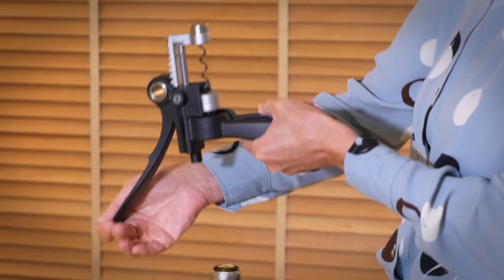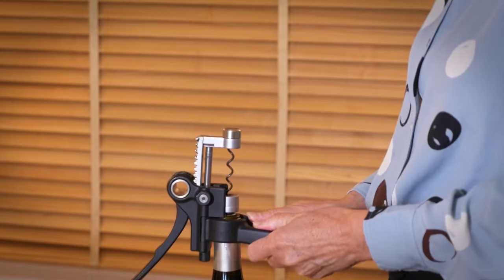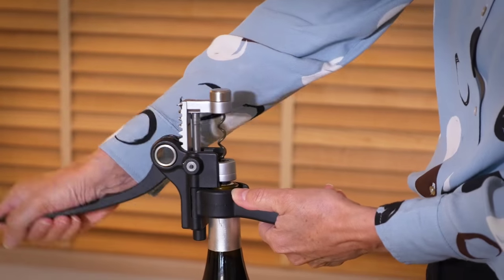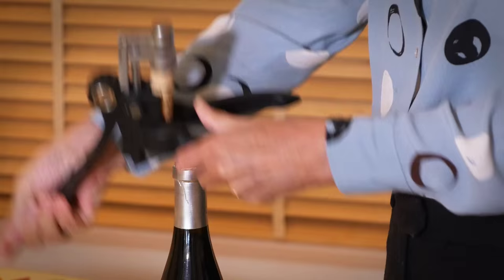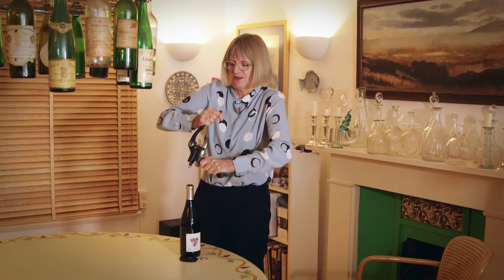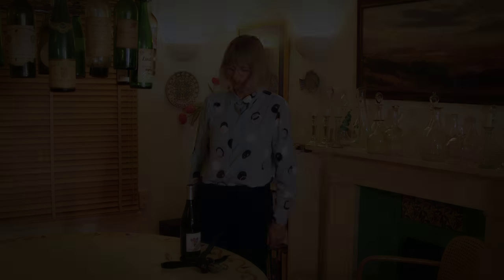What you do is you put it to its maximum opening setting, and you just clip it round the top of the bottle, and do that, and that — and it's out. Then you need to get it off the corkscrew, and you do that, and there it is, and it's so simple.